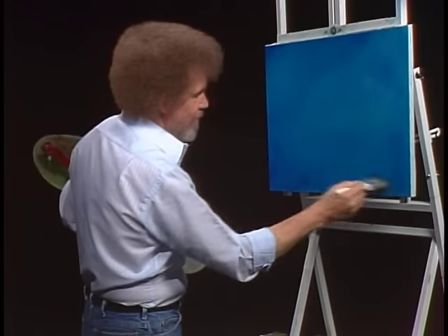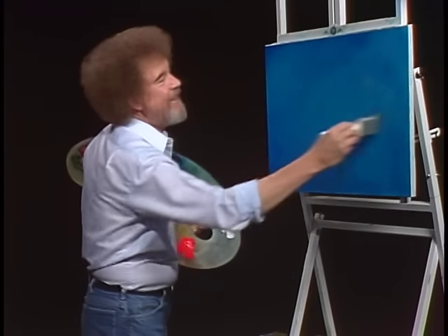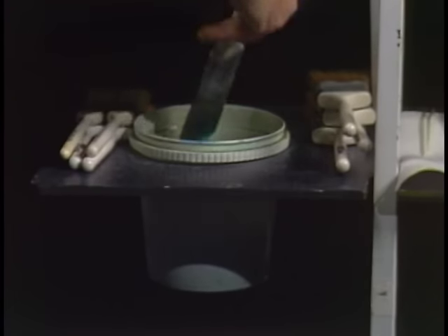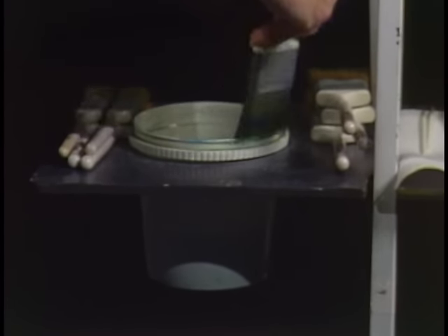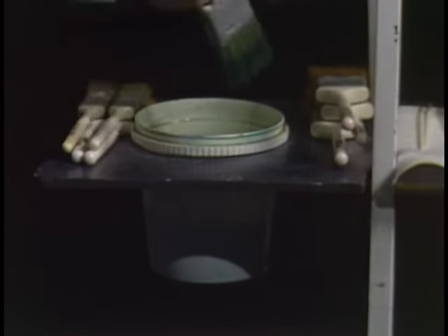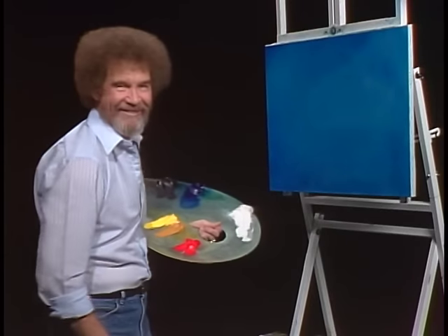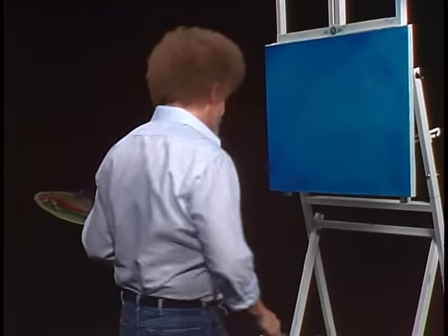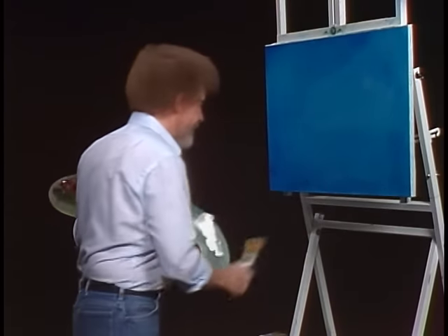Right off the bat, we get to wash our brush first thing this time. We just wash our brush with odorless paint thinner. Shake it off and just beat the devil out of it. Grab another two inch brush — I have several of them going here.